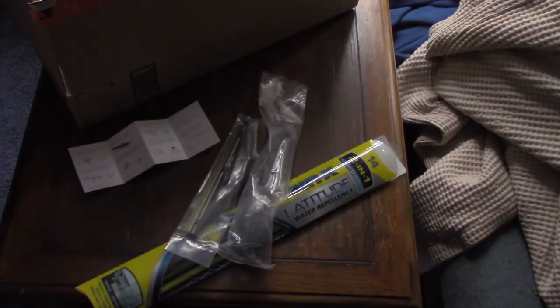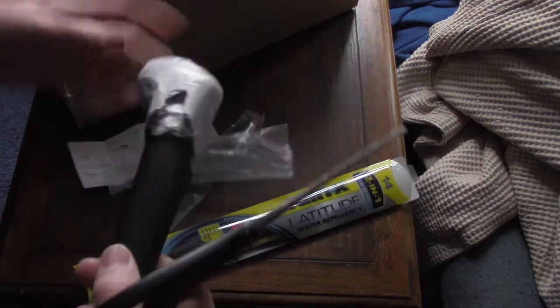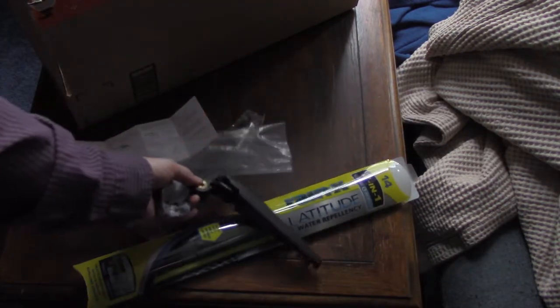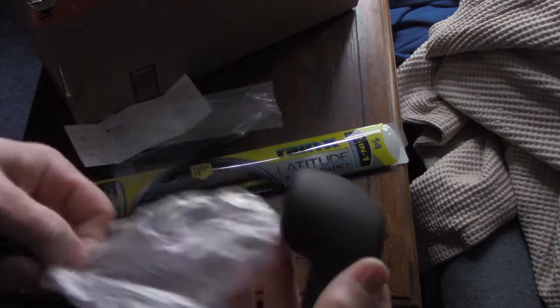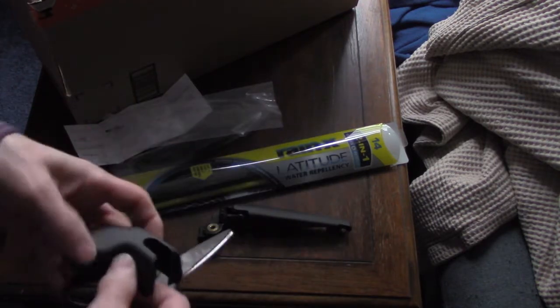I love instructions like this. All right, let's see what we can do here. So we've got the clip, we've got the cover — which is nice because those plastic things can break easily. My car is almost 10 years old, so it's nice to have fresh, clean plastic.